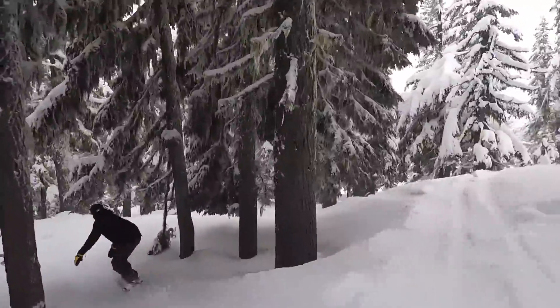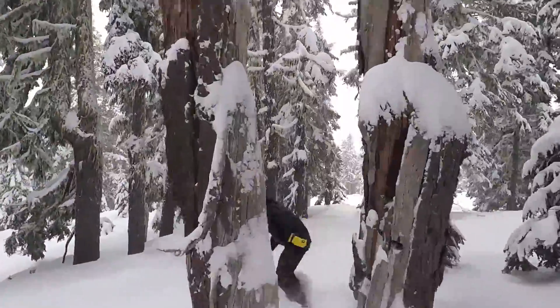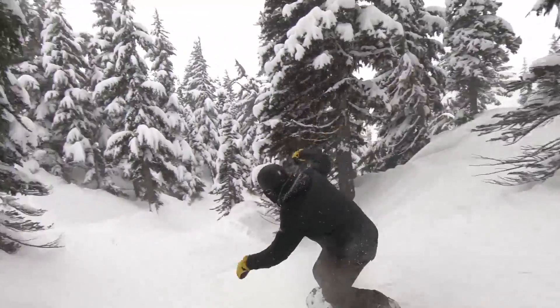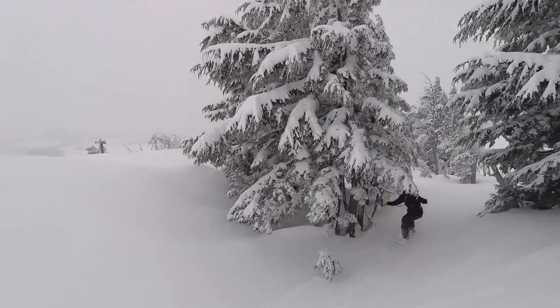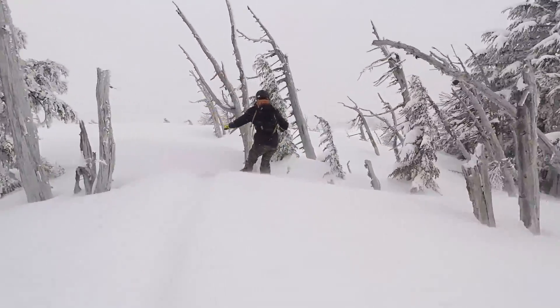Through the gullies, this board turned really quick edge to edge because of that 3BT shape. It just allows you to smoothly transition from one turn to the next, very quickly around quick turns. The 3BT definitely adds a different level to snowboarding, and I really felt it through those gullies.